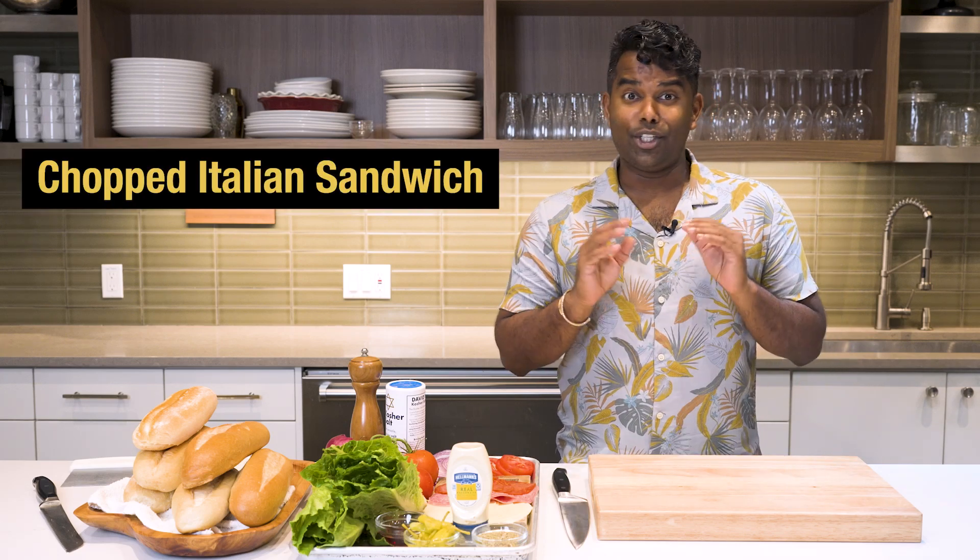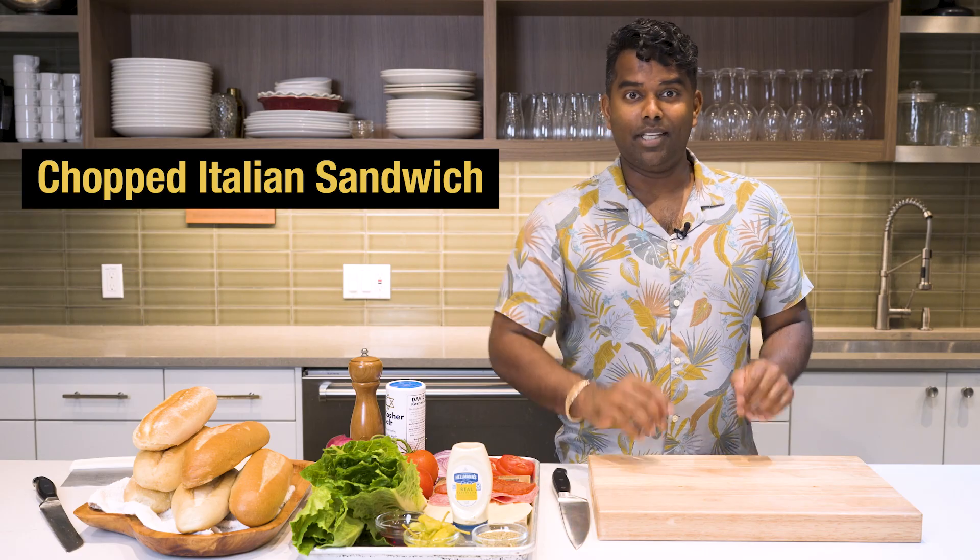Here at Fairway, we are always on trend, and today we are doing one of the trendiest things out there — a chopped sandwich.